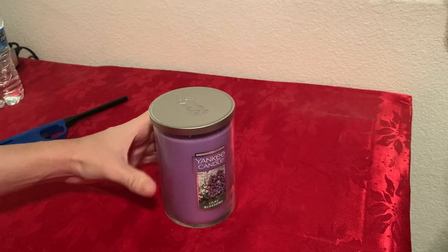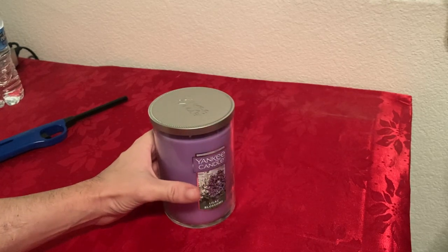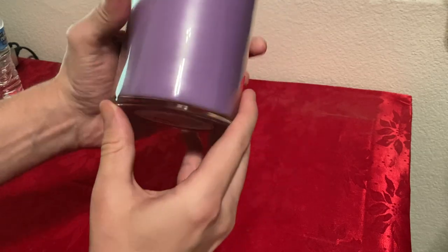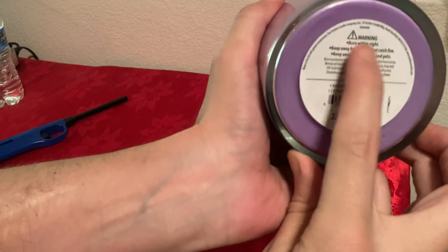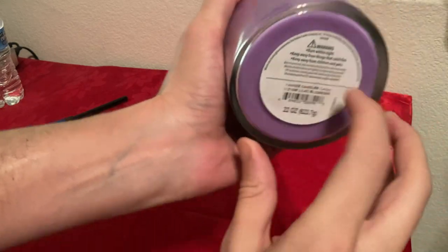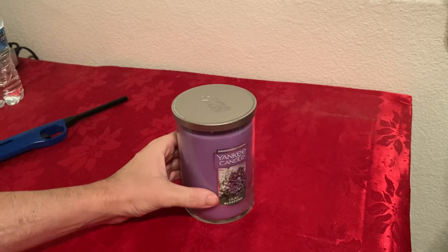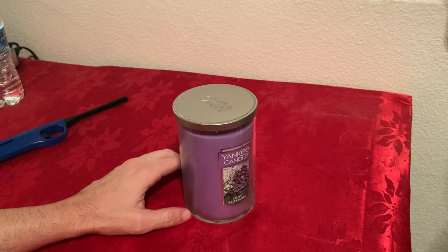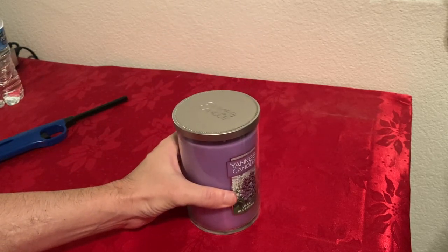I usually go for lavender, but they didn't have that in stock. I also want to mention this is the tumbler size — large tumbler — so it's going to be 22 ounces. Yankee Candles come in a few different sizes: small, medium, large classic jars, large tumblers, and a medium perfect pillar.